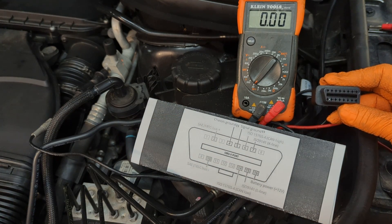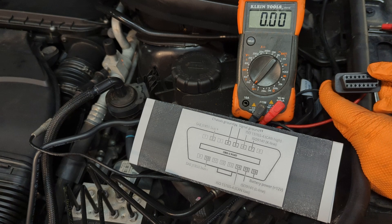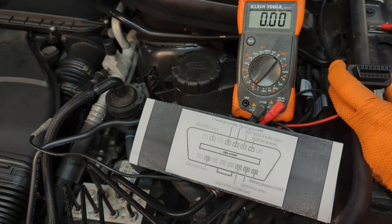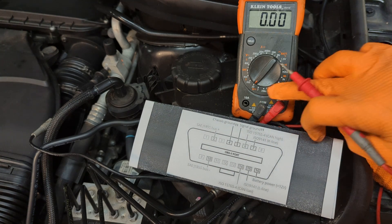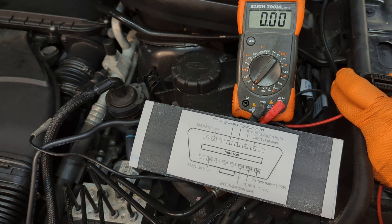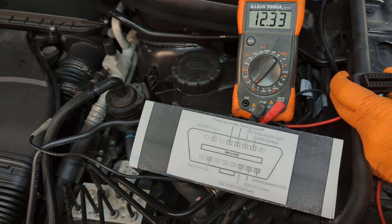We had a vehicle where we were getting no communication at the OBD2 port — couldn't scan the car, couldn't pass emissions. So what we did is check pin 16. We set the meter to DC voltage and measured at that pin, and we got 12.3 volts.